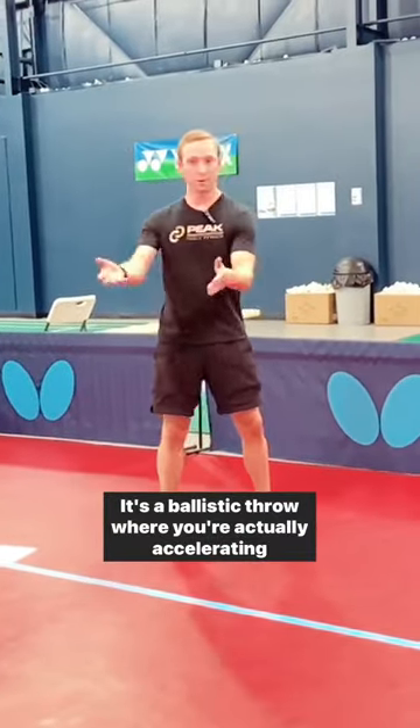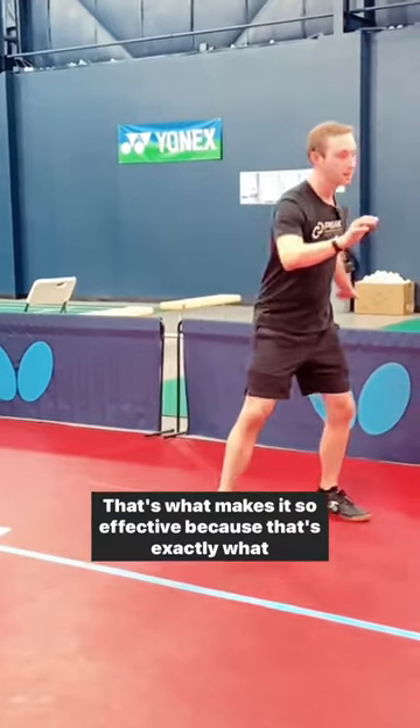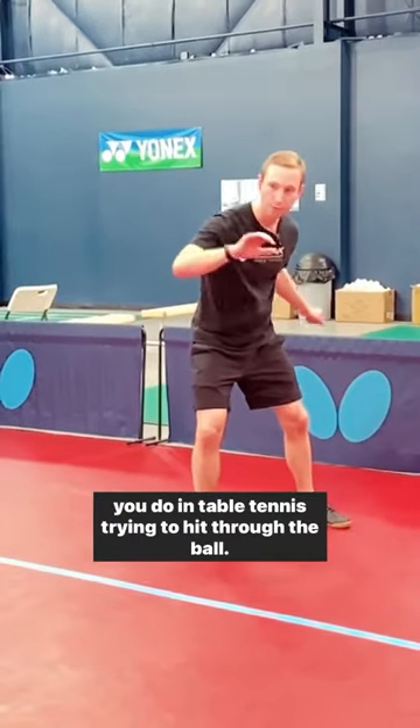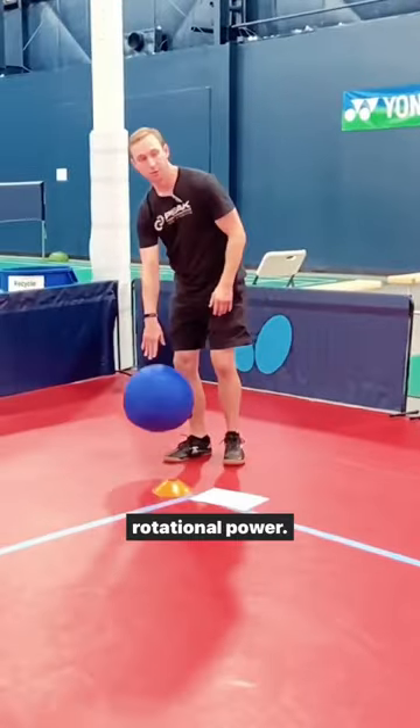It's a ballistic throw where you're actually accelerating through the whole motion. That's what makes it so effective because that's exactly what you do in table tennis — you're trying to hit through the ball, accelerate through the whole range of motion. And that trains rotational power.